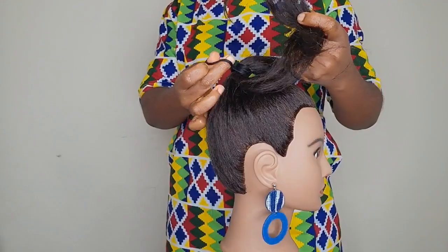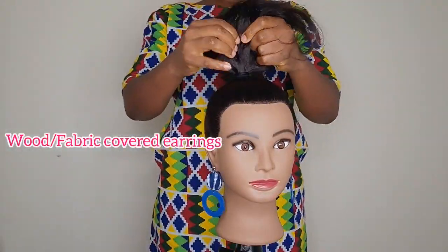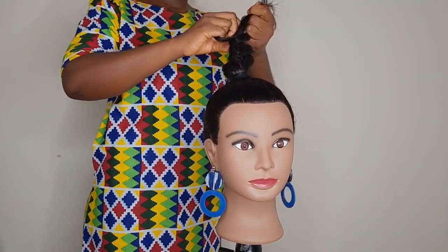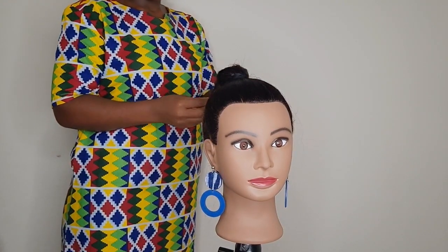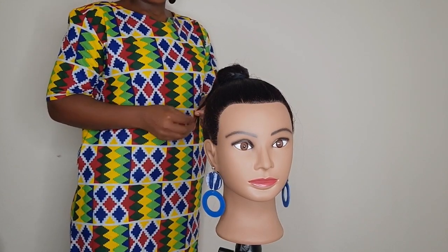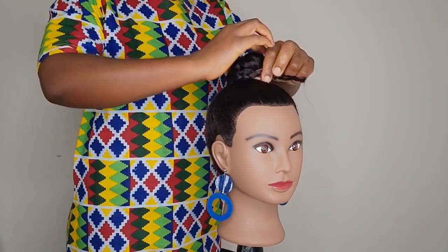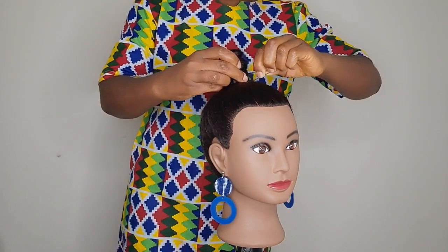Also guys, you can visit my Etsy shop for these cute and beautiful earrings my mannequin is wearing. I'm going to put the link in the description below.